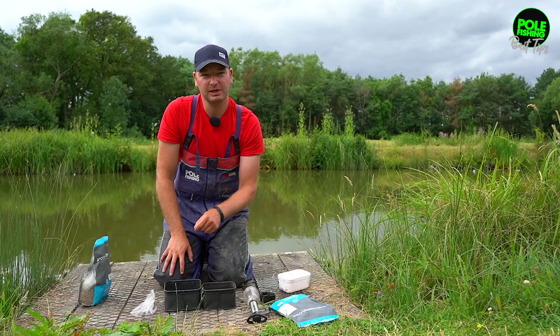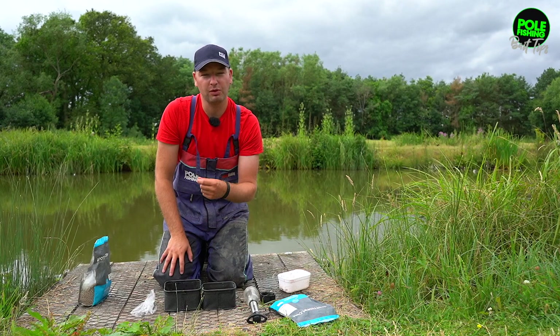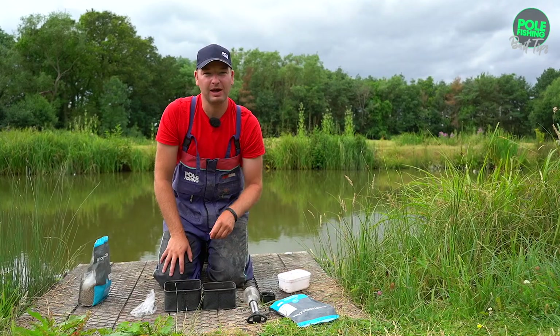Four mils can float because the weight of the hook will sink them. Six mils, I need to pump because I want them to sink — otherwise I'd have to fish too big a hook or a heavy gauge of hook to actually get that pellet to sink. I'll see you next week.